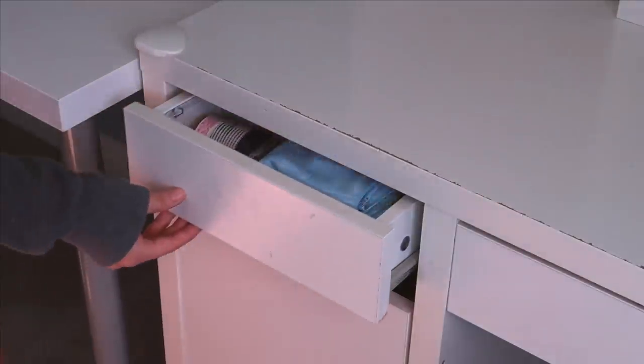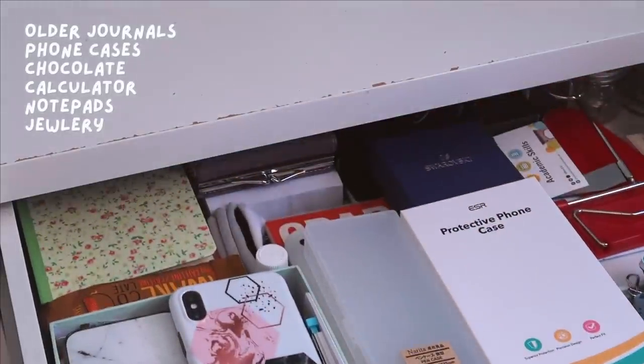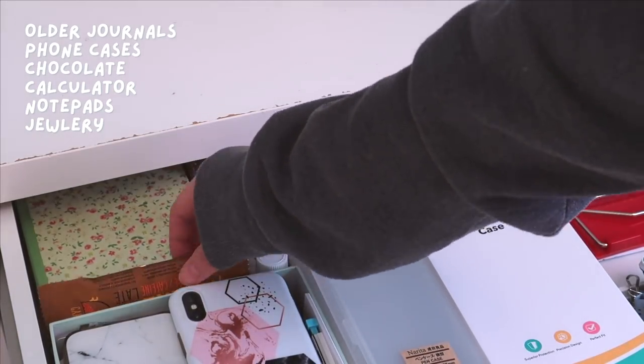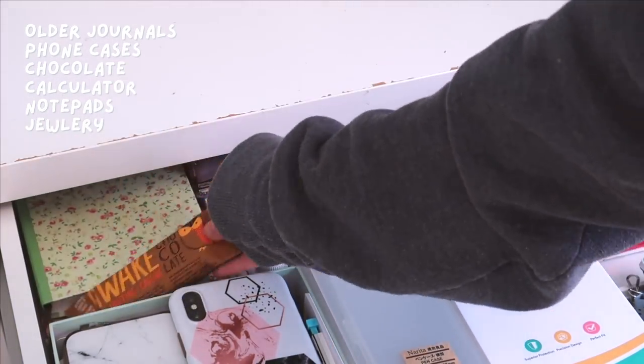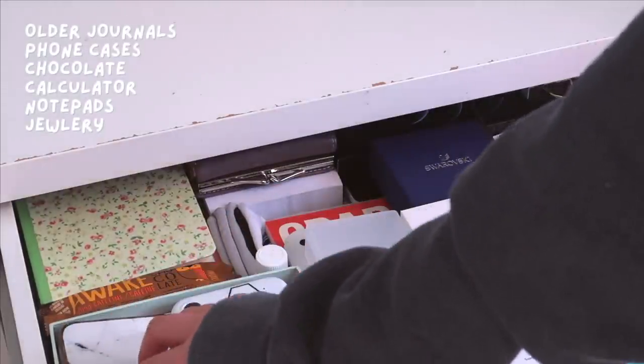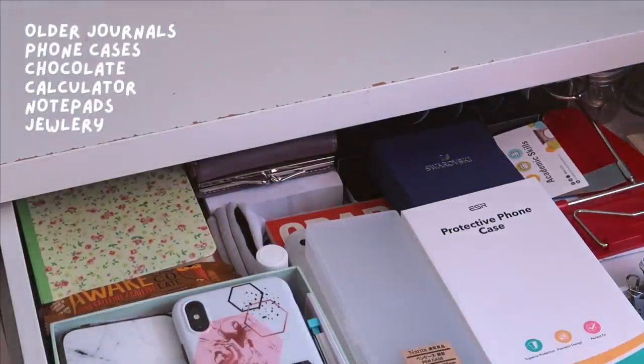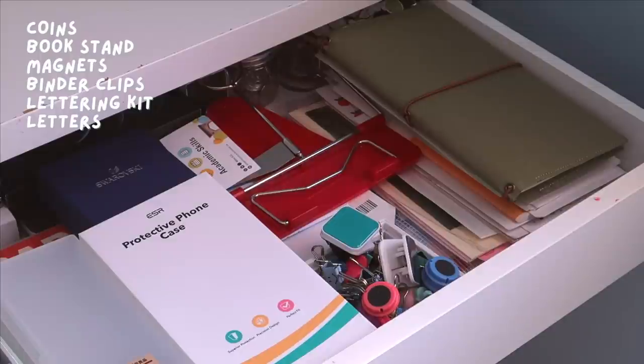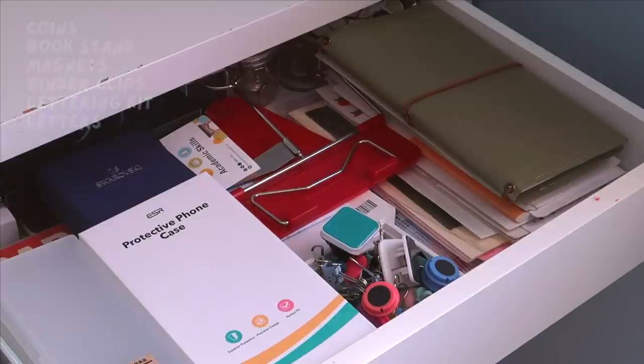In the bigger drawer is where I keep everything I don't usually access: a few journals from the past, some phone cases for previous phones, chocolate notepads, jewelry, calculators, and pen cases. To the right of the drawer I have some random coins, a book stand, magnets, binder clips, a traveler's notebook, some lettering kits, and letters I've received from friends. Honestly this drawer is sort of a mess, so it's mostly just for storage.